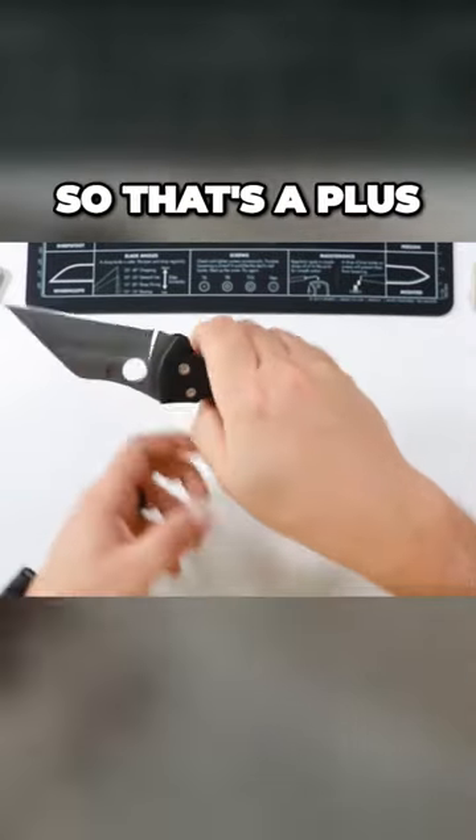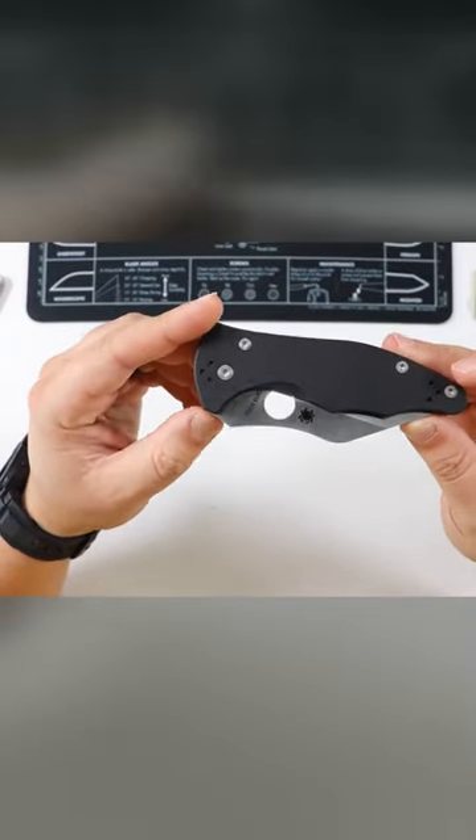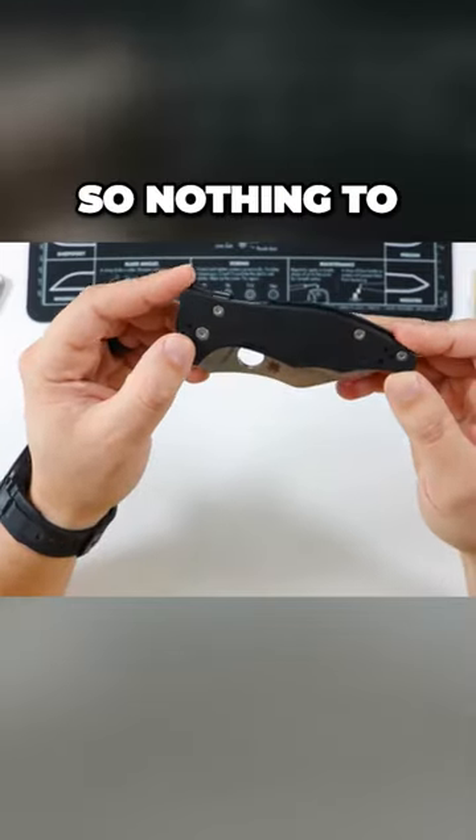It's not as uncomfortable as it was before, so that's a plus. This knife is actually drilled everywhere, so for lefties, righties, tip up, tip down — all that good stuff — so nothing to worry about there.